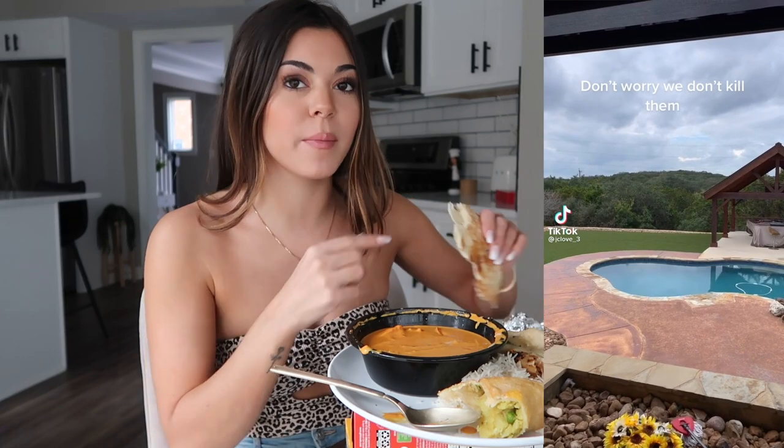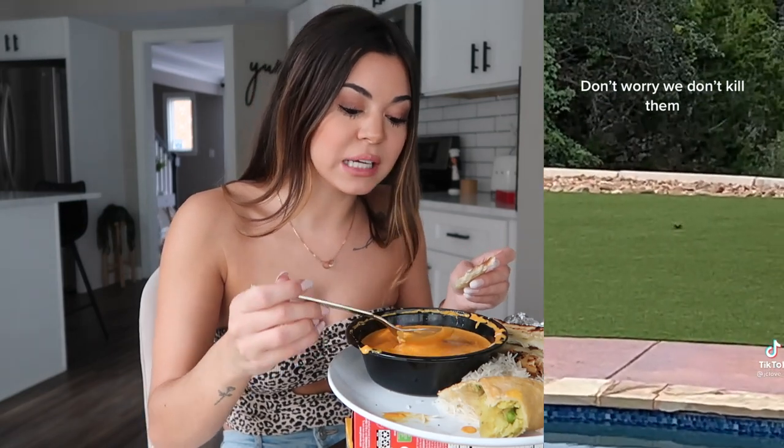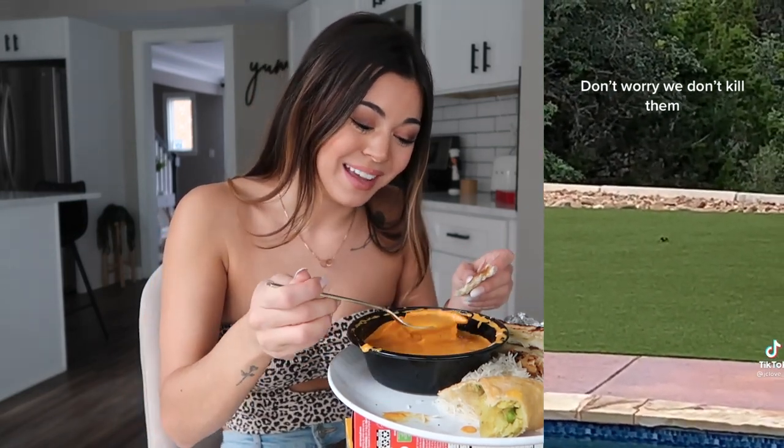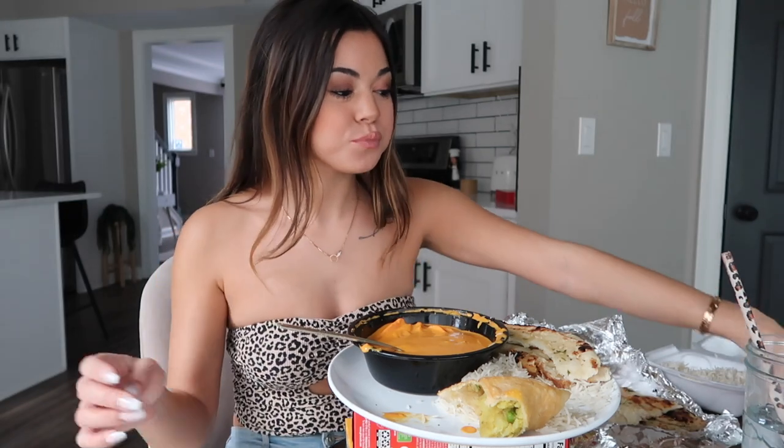Someone asked: have you ever been to Australia? I have not, and I don't know if I'd want to go because of the spiders — I'm absolutely terrified of bugs. I'll try to insert a TikTok I saw of someone in Australia zooming in on a spider in her backyard and it's literally like the size of a chihuahua. That is freaky! I met a couple of YouTubers from Australia and asked them if the spider thing was true, and they said yeah — so that freaks me out really bad.